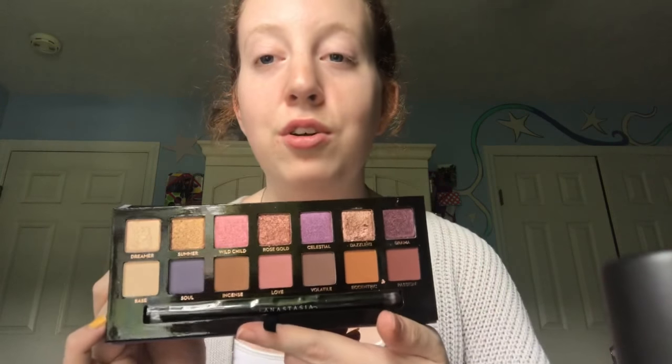Hi guys! In today's video I'm going to be using a lot of new goodies that I purchased from Sephora and I am so excited because I'm going to be using the new Norvina palette. I have been dying to use this and film a video for you guys because as soon as I got it, oh my gosh, my heart is so happy. This palette makes me so happy, the color scheme is beautiful and whimsical.